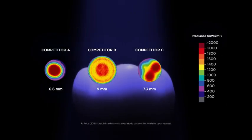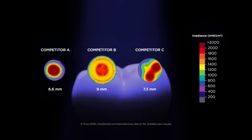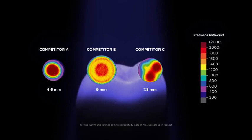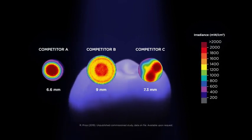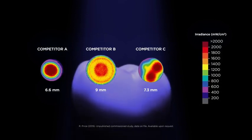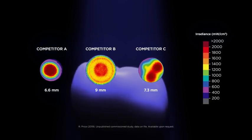Only a homogeneous beam profile ensures sufficient curing of the entire restoration. Did you know that many curing lights do not provide a homogeneous light distribution? Many tend to have extreme hot spots in the center, combined with low power cold spots on the edges of the curing area.